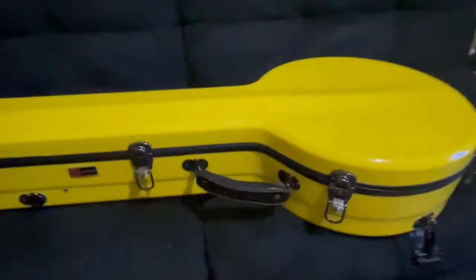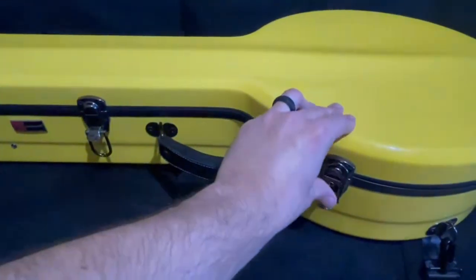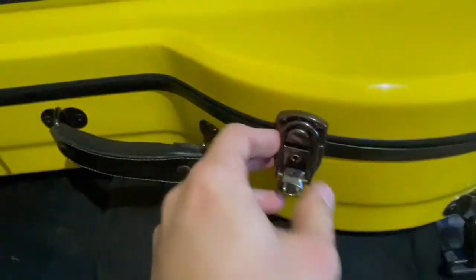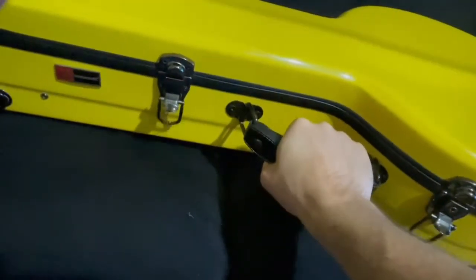I decided to get the yellow just because I knew I could spot it easily. The latches are great, really smooth. The handle is really sturdy with not a little wiggle in it, which I like.